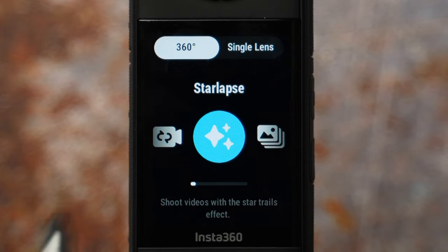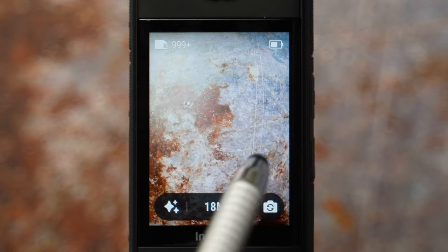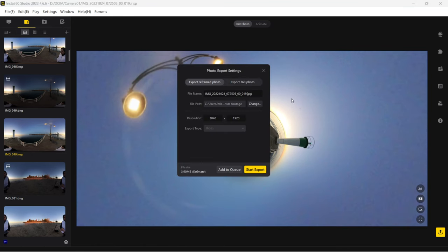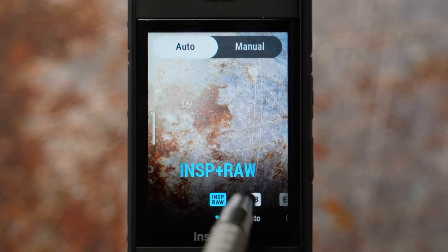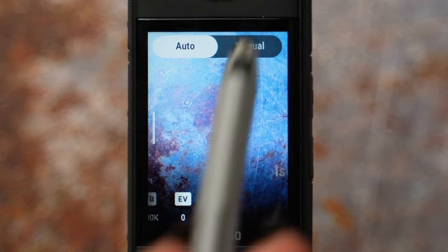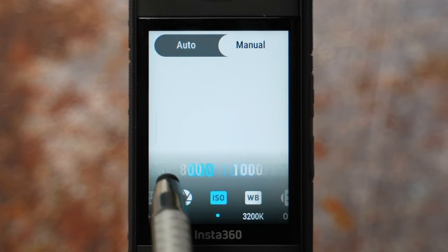Star lapse shoots videos with star trail effects. Ratio, resolution, and timer cannot be changed — it's all automatic. Swipe left to settings. INSP stands for Insta360 Photo, a proprietary format — to use it outside the camera, export to standard JPEG. You can also choose INSP plus RAW, which is what I have selected. For automatic mode, set white balance to 3200 Kelvin for night time, exposure at 0, and keep isolated exposure off. For manual mode, select a 30-second shutter speed for star movement and ISO 800.